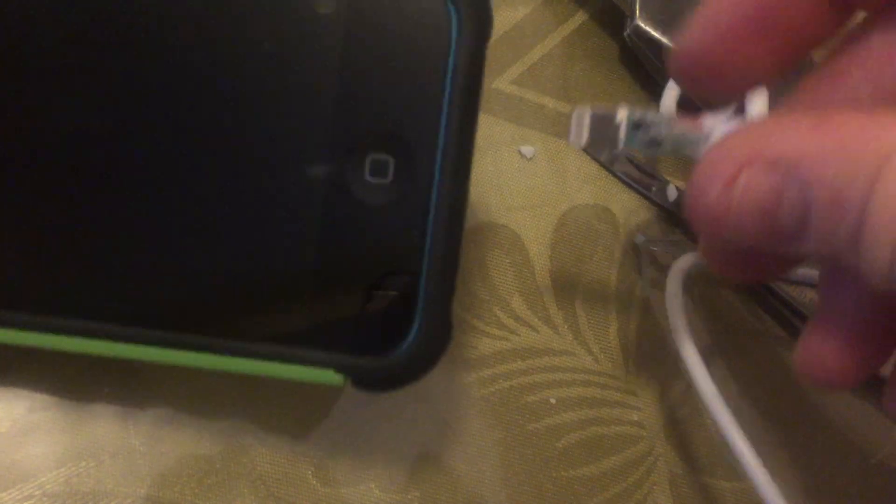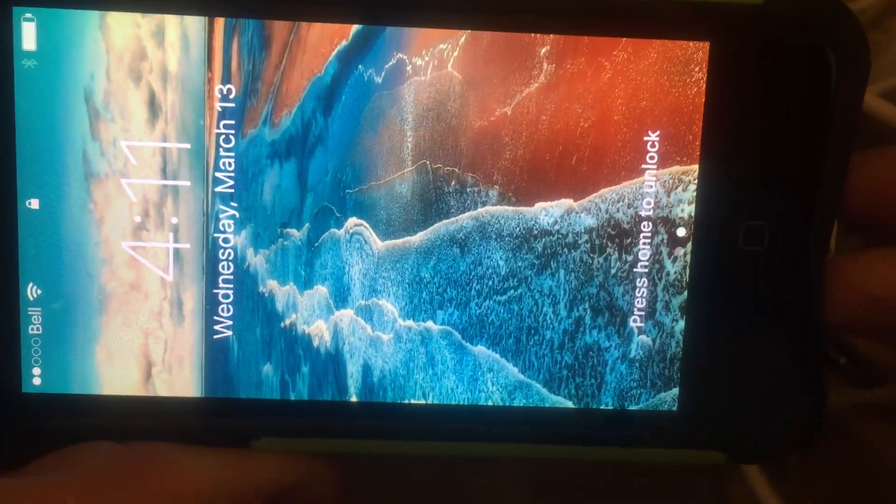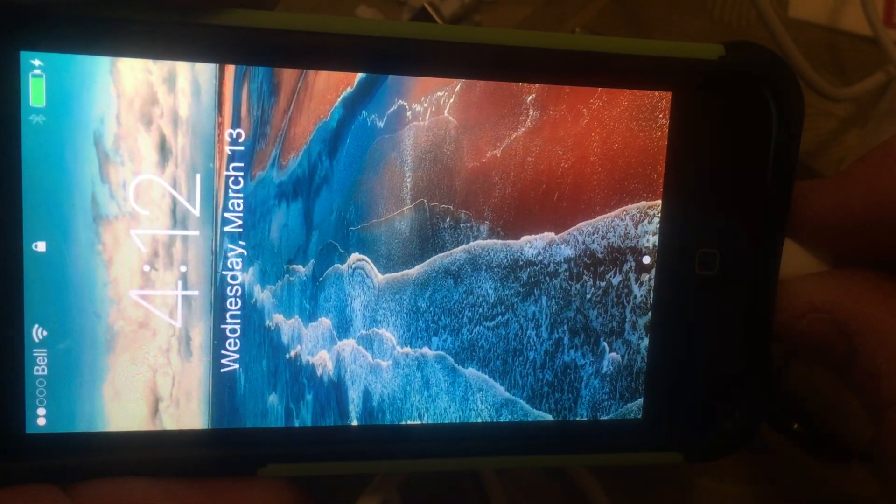We'll zoom out again and plug this in. So it detects it, and then it tries to charge, and then immediately after it dies. No go with this one. And if we flip back to the other one, which is the authentic cable from Apple — no problems at all.